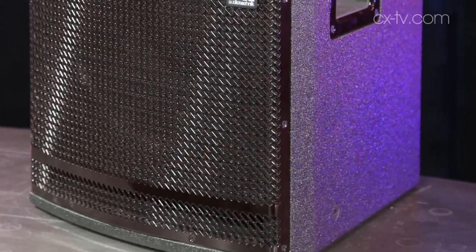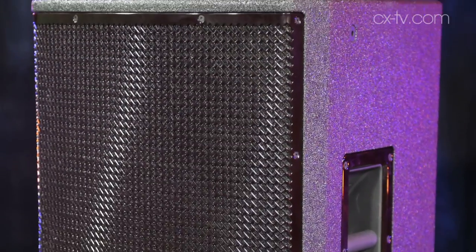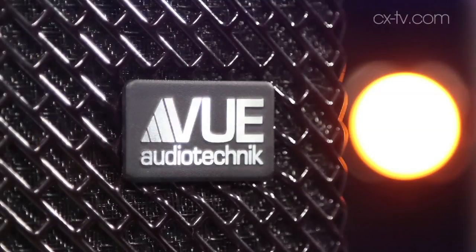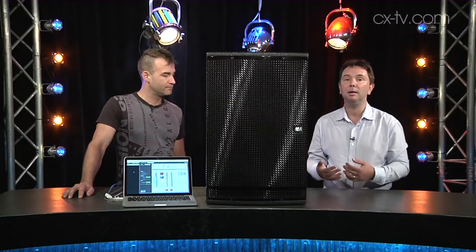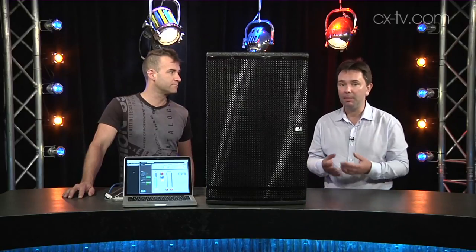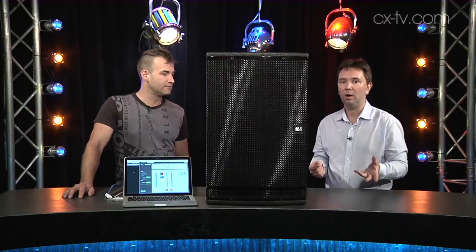This is a two-way box — we've got a 15-inch low-frequency driver and a four-inch beryllium high-frequency driver. VIEW Audio Technic is quite well known for their beryllium high-frequency drivers, which they claim give increased accuracy and presence in the top end — and that's more than just a claim, it's true. With VIEW you're going to get excellent high mids and highs.